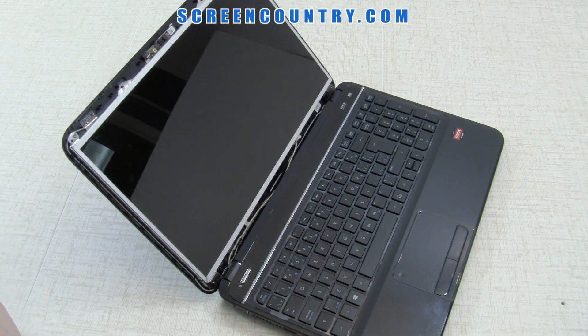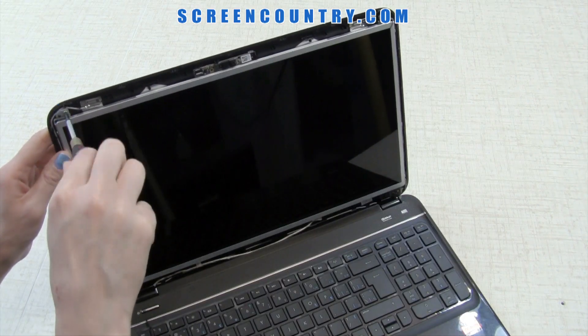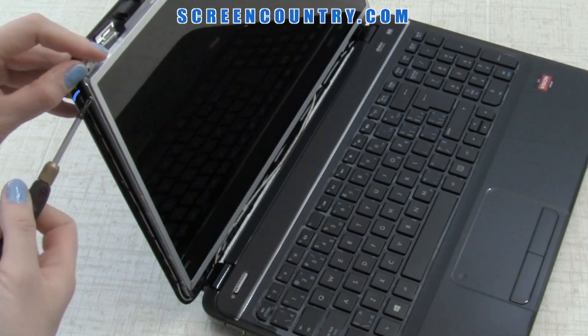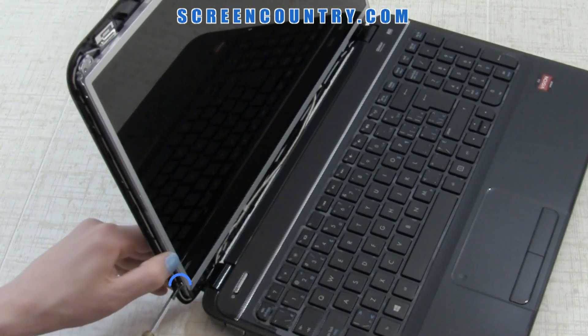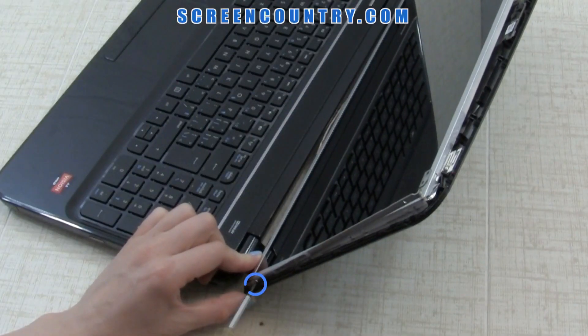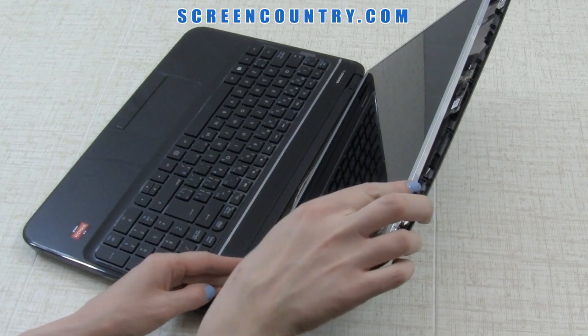Once you're done, remove two screws attaching the frame to the top cover. The next step is to remove two small frame screws on each side of the screen. Keep all the screws in separate piles so you don't mix them up when reassembling your laptop.